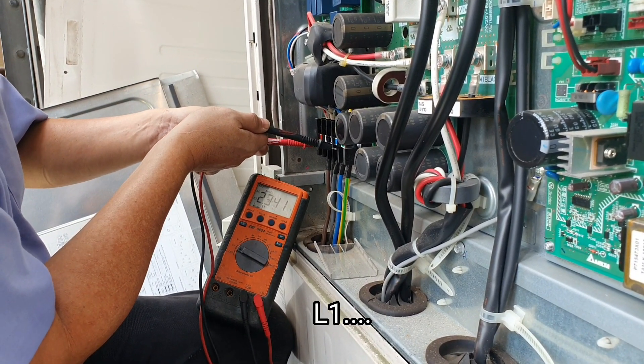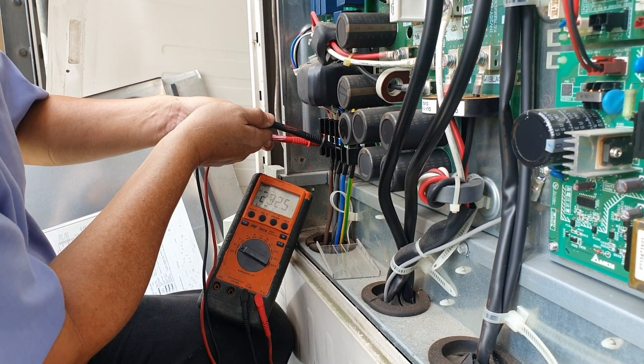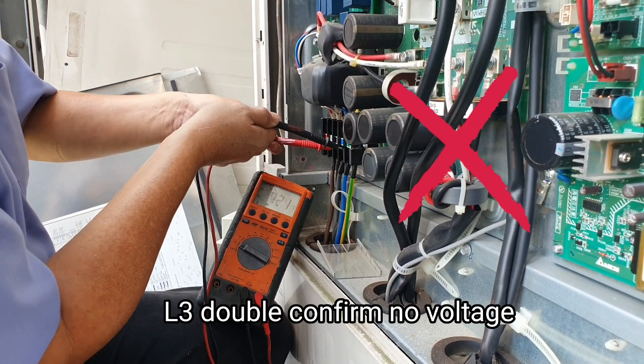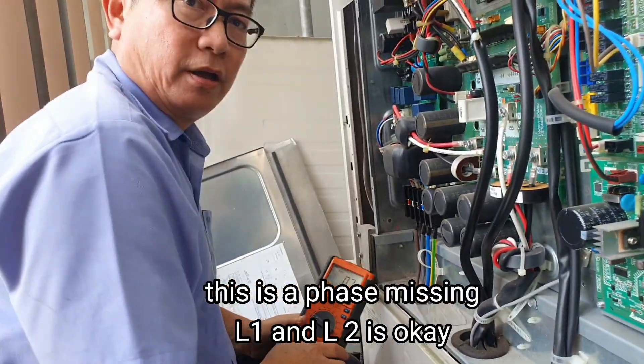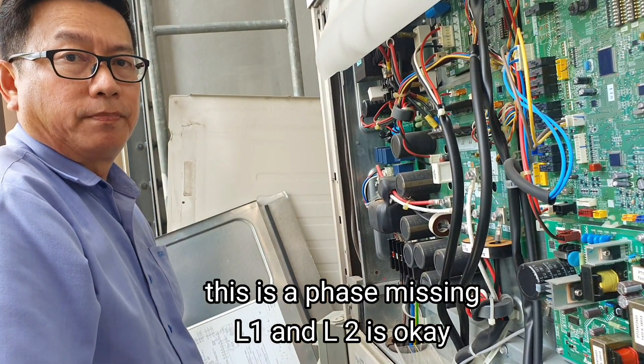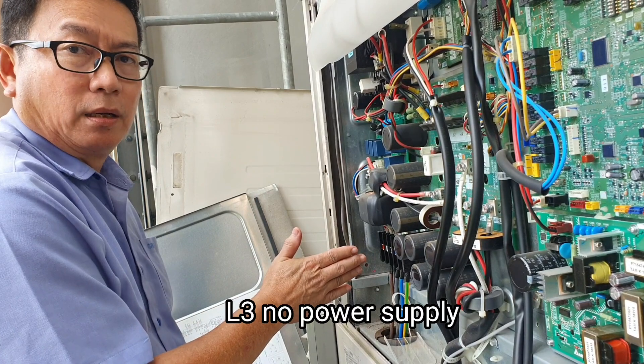Live 1. 2, 3, 2. Okay, Live 3, double confirm. No voltage. This is a test — missing. Okay, Live 1, Live 2, it's okay. Live 3, no power supply.